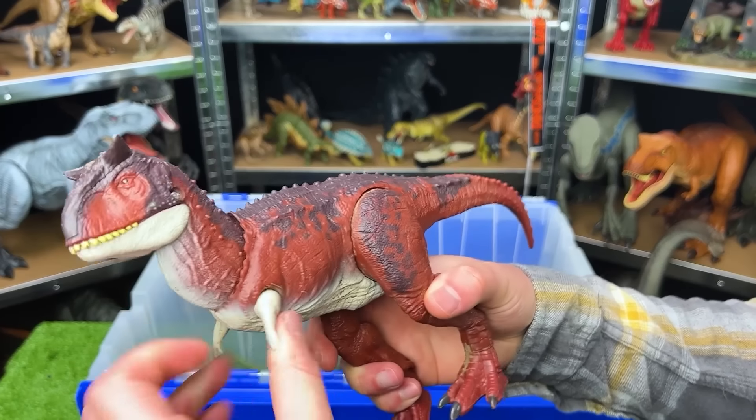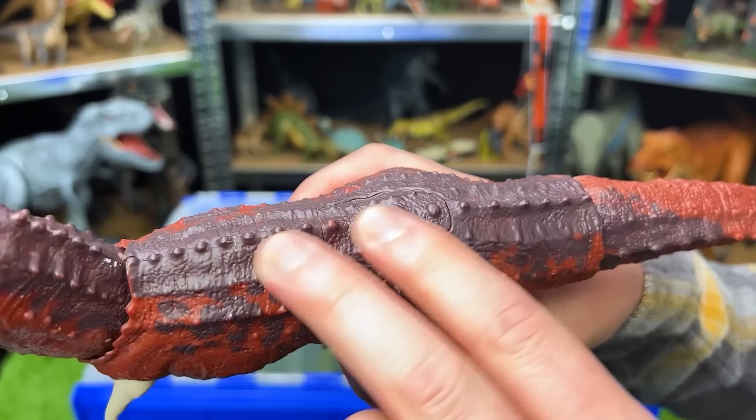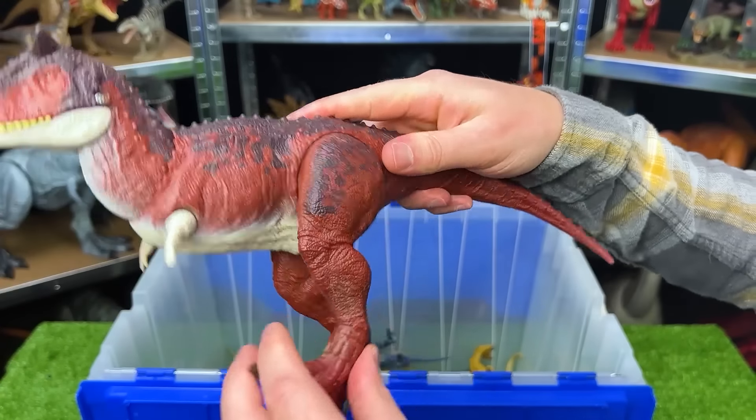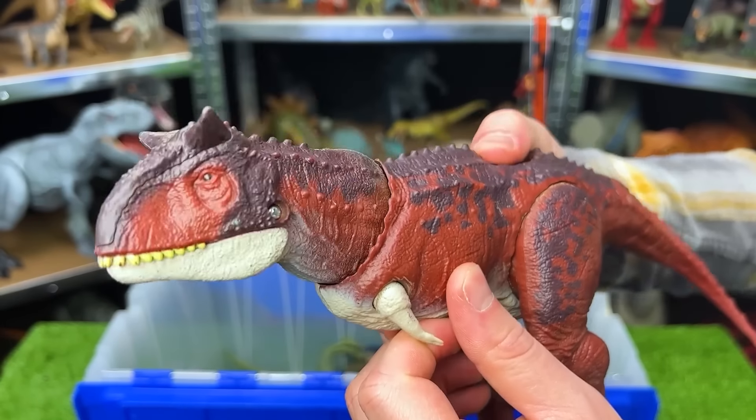Here is another mighty Carnotaurus. The red side and the dark — it's almost like a purple color on the top. This dinosaur has an adjustable tail and adjustable legs and arms. And there's a button on the top for the chomping action.